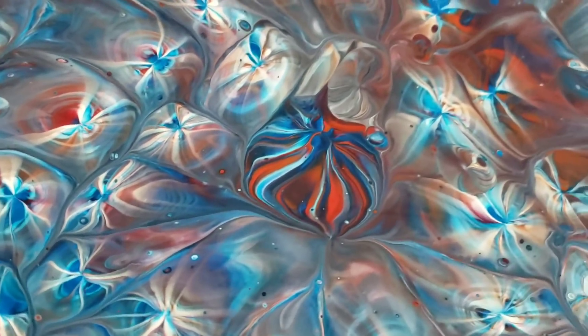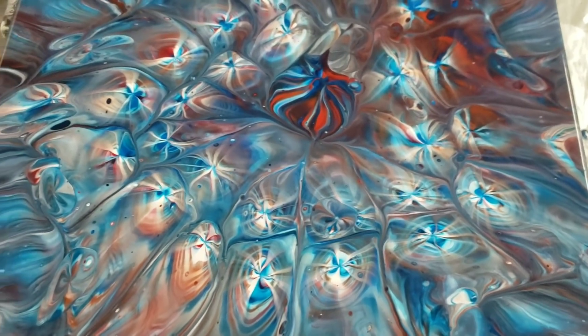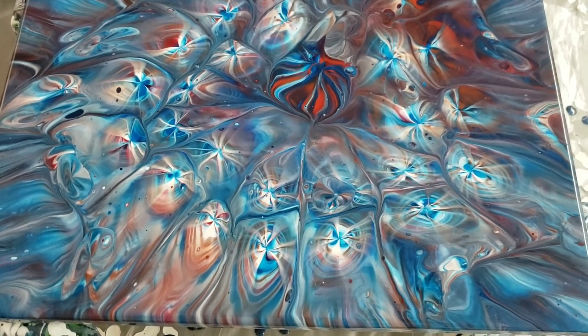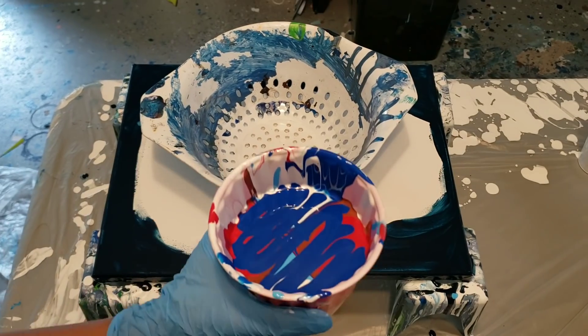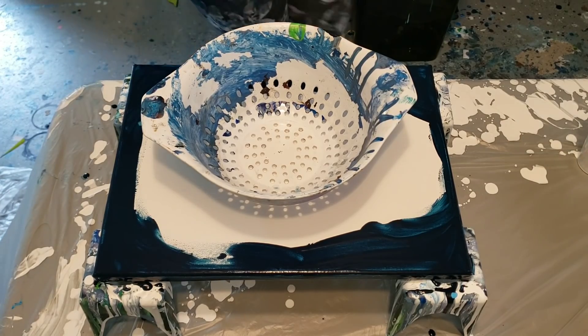Hey guys, this is the pour that I'll be doing for you today — such a neat effect, my colander pour. Stick around to see how I did it! Hey you guys, Molly from Molly's Artistry, just gonna do another colander pour. If you stick around at the end of the pour, I show you one that I've resined, and I also show you how I layer my paints in the cup and what the colander looks like.